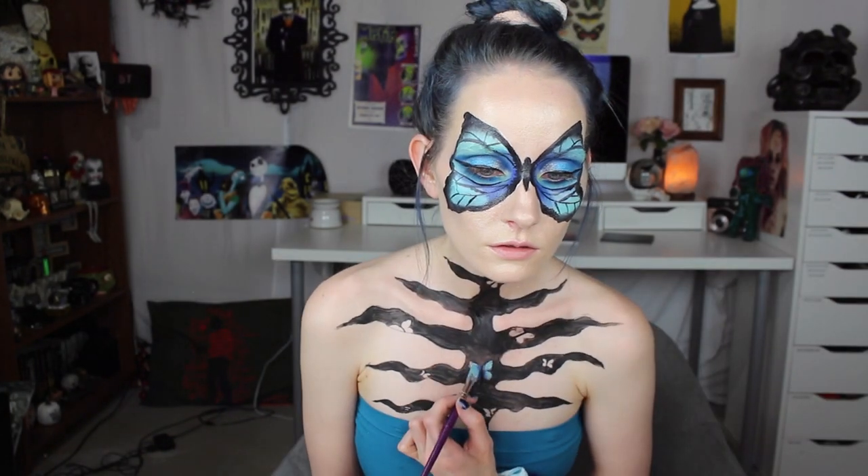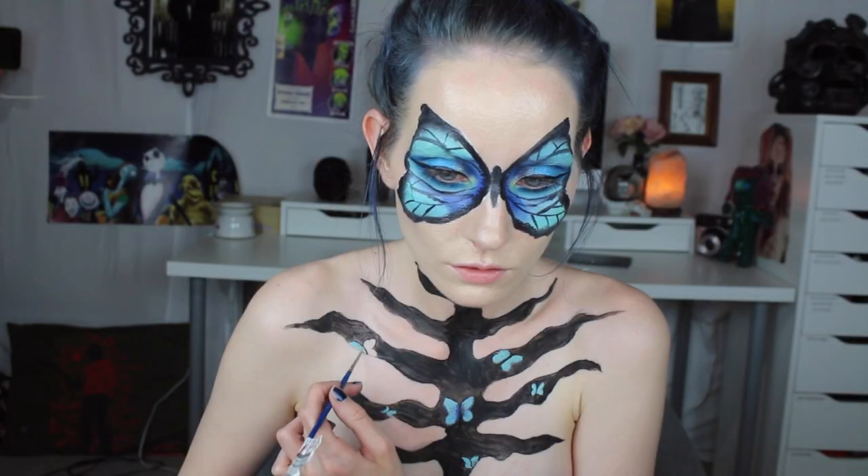I colored in the butterflies on my chest using the same two different blues that I used on my face.